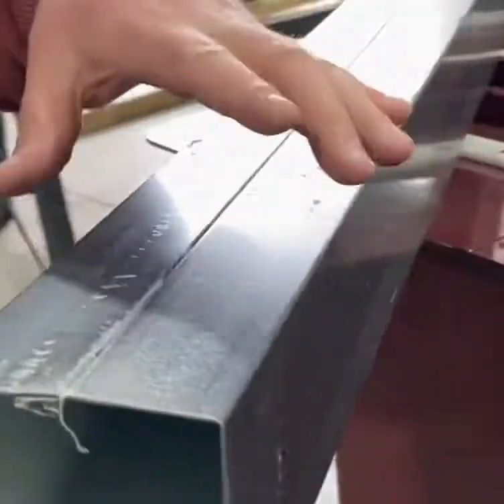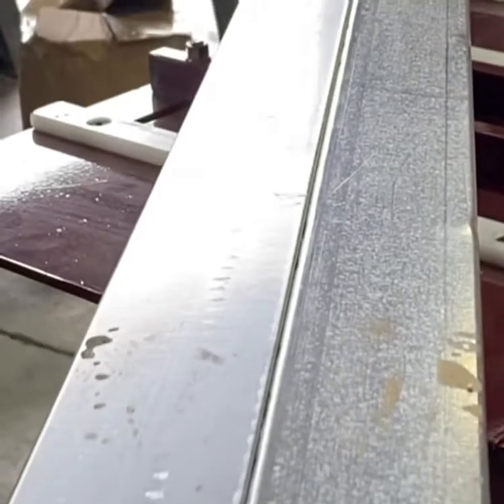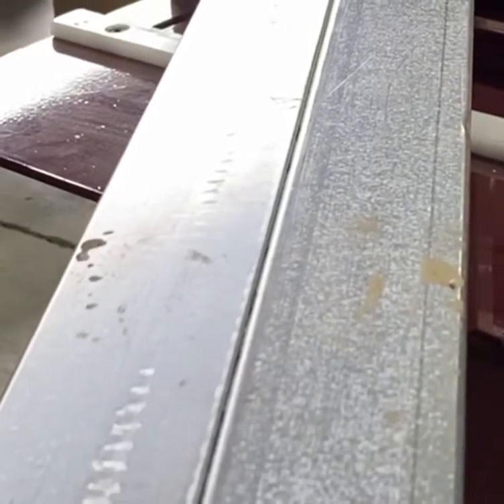You guys obviously run your male and female — I assume it's pretty easy. There's still going to be a little bit of tapping, but we use a rubber mallet and we barely tap it. And we start on one side and just work our way down.